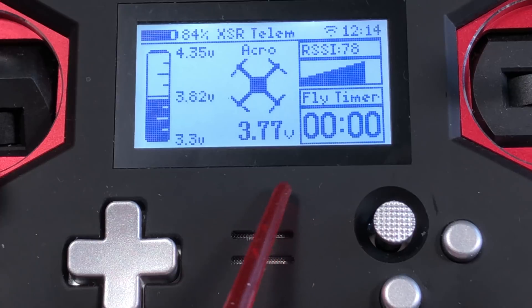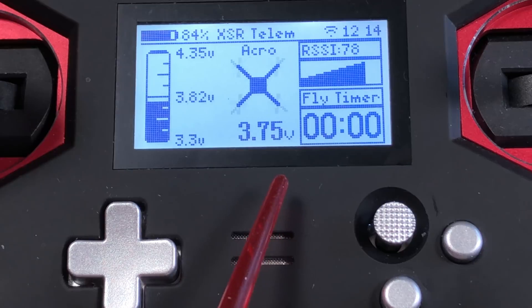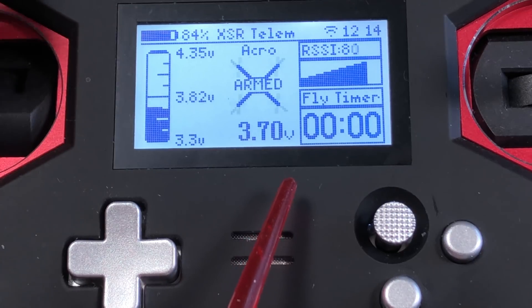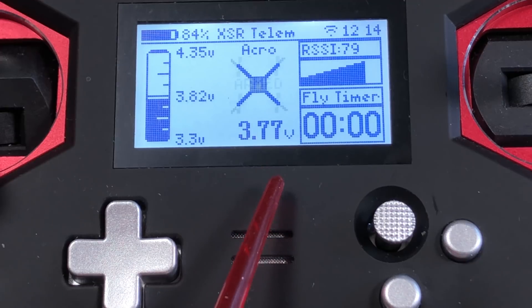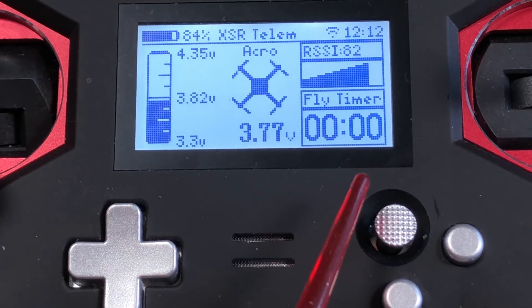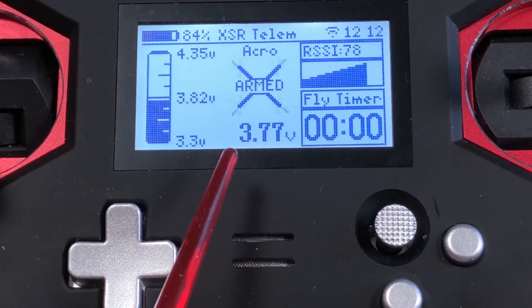I have the props taken off right now, so we'll look at the voltage here if I arm it and then turn up the throttle a little bit. We'll see the voltage go down, so it stays live — it's actually reading that directly from the flight controller. If I arm the quad it shows that it's armed. Look at that — it's a graphic showing that it's armed.